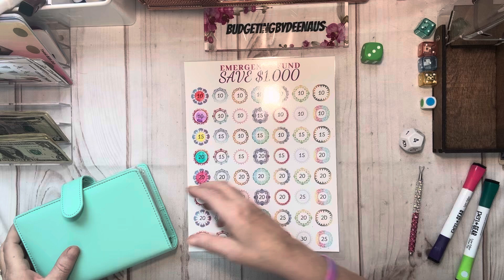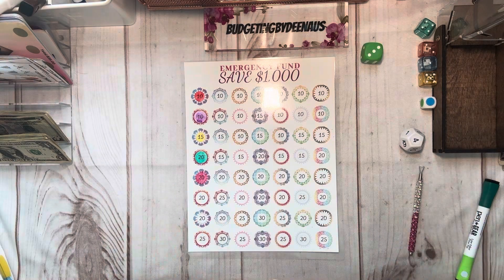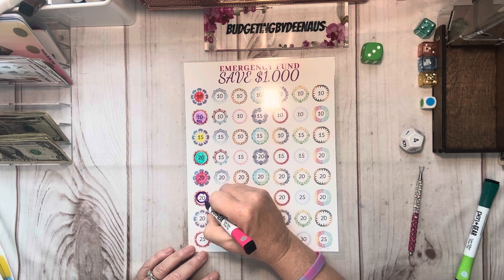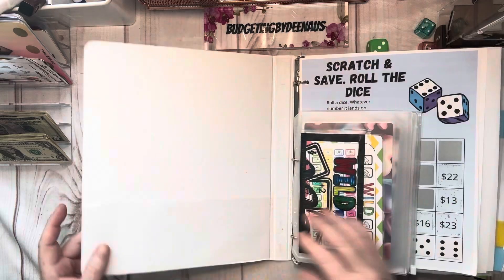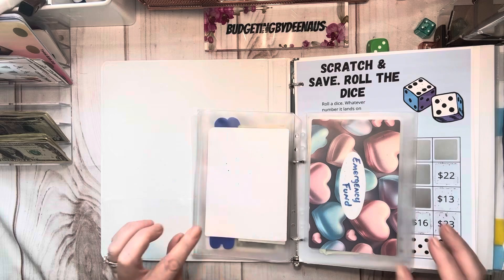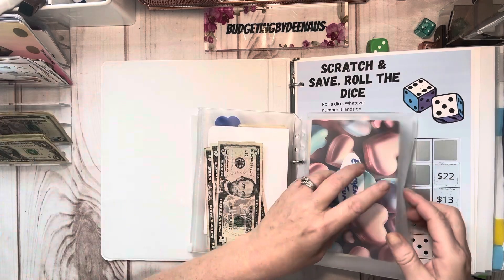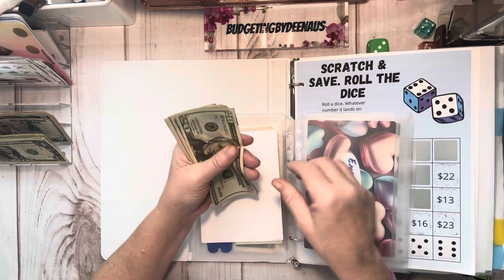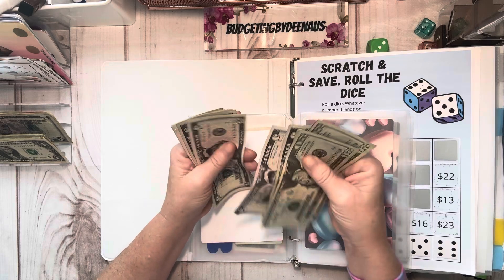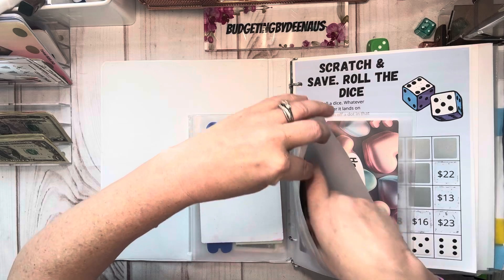Here we go — we're on our emergency savings. This is from Budget Better Life, and right here we're on a twenty. So we're going to go ahead and put twenty dollars in here. I'll sit this over here and let it dry, and we'll see where I'm at. Shut the box — emergency fund. We got 5, 10, 15, 20. In the emergency fund we've got a total of 20, 40, 50, 55, 60, 65, 78, 75, 85, 99.50 — and that's a thousand dollar savings. So we're off to doing good on that one.